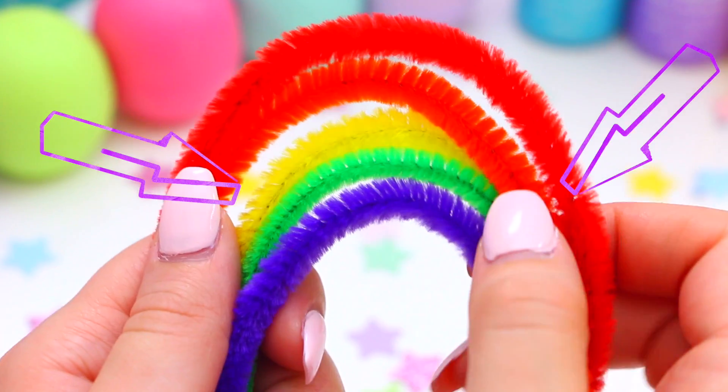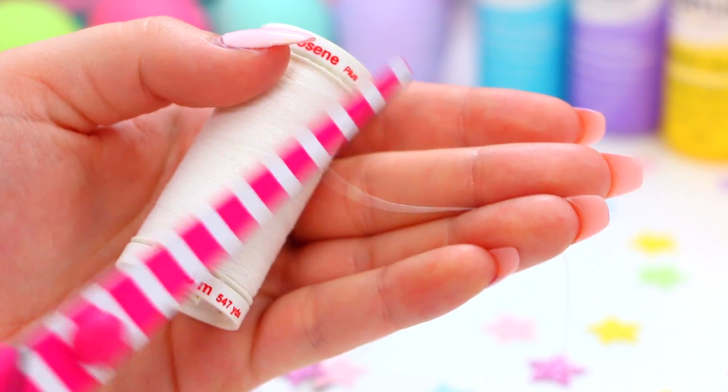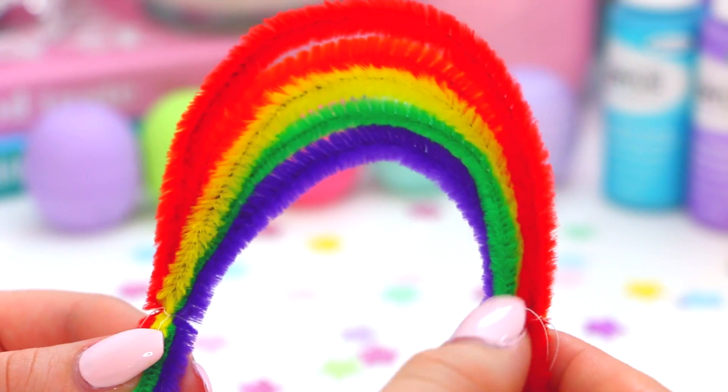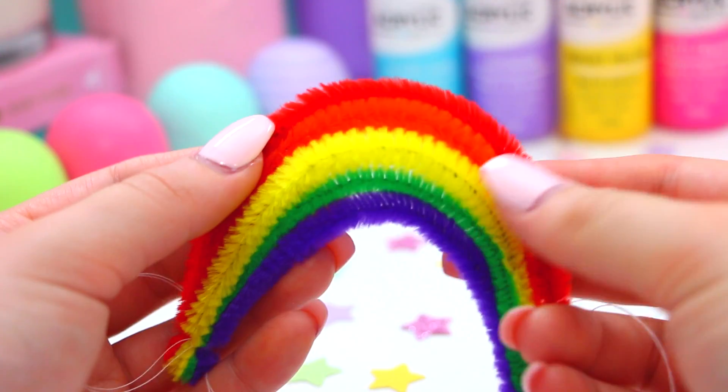Once you get your desired rainbow shape, go ahead and tie some string or thread on each end of the rainbow and then cut off the excess pipe cleaner. Now all your pipe cleaners are nice and secure and snug and aren't going to separate.